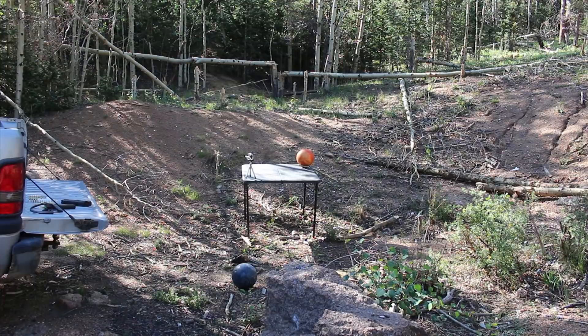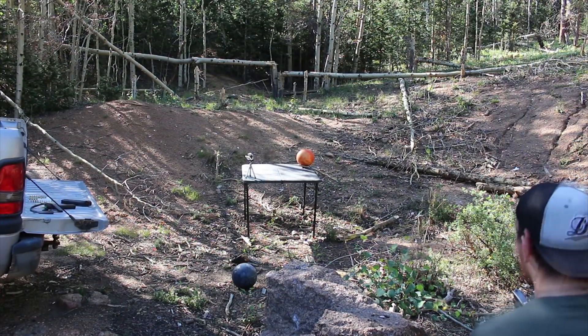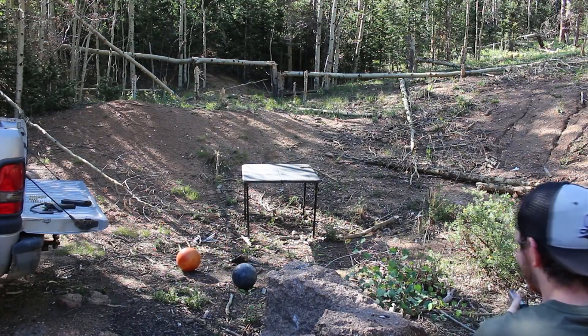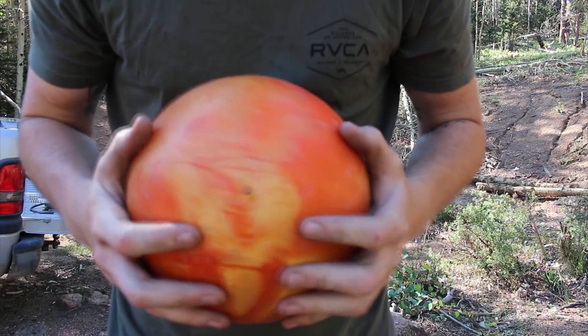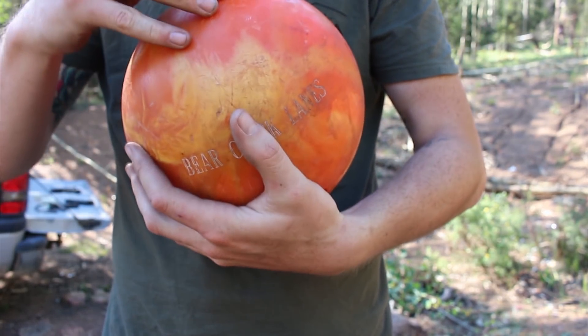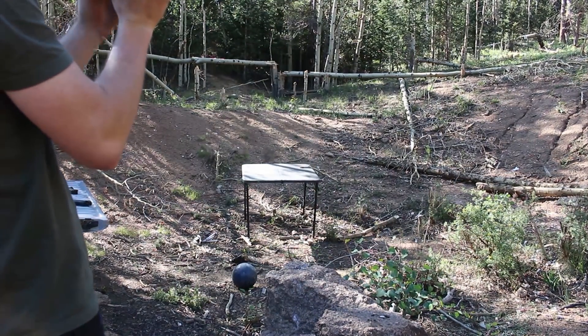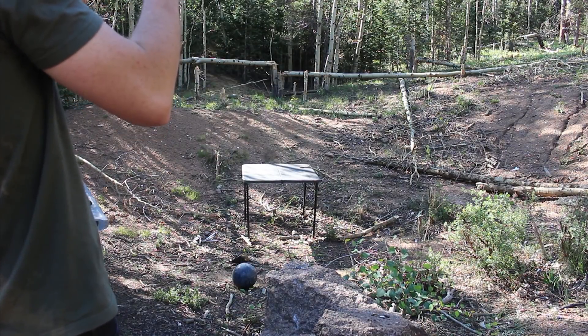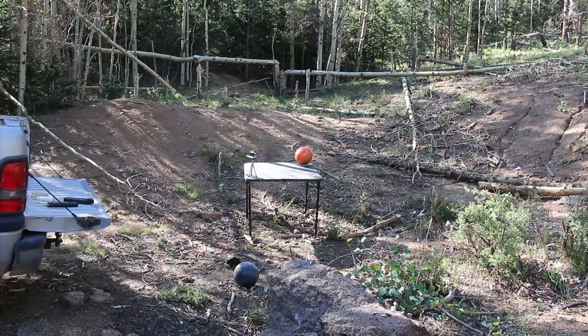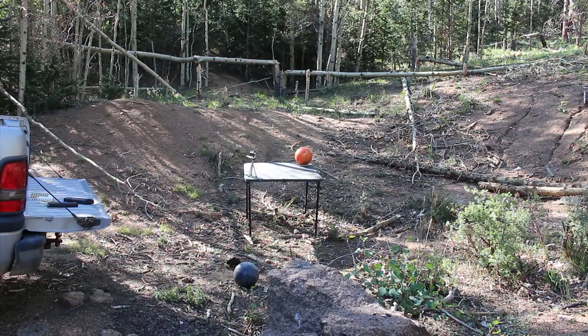9mm up first. I'd be lying if I said I wasn't at least a little bit concerned about that GoPro over there, or at least my safety. Let's see what happens. Ohhhh! And it hit it. So the only thing I'm seeing on here is that right there. I'm not sure what happened - I don't think the bullet would've just went right into the ball like that. I know it definitely hit, but I don't see anywhere else where it would've. So that's definitely strange. I'm going to put a couple more rounds on it and just see what happens.